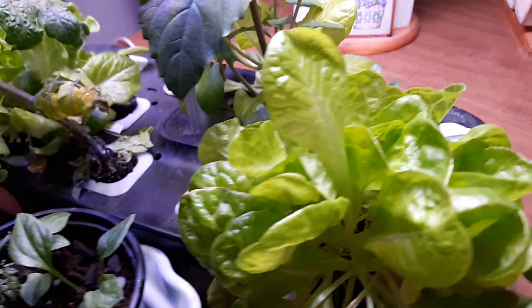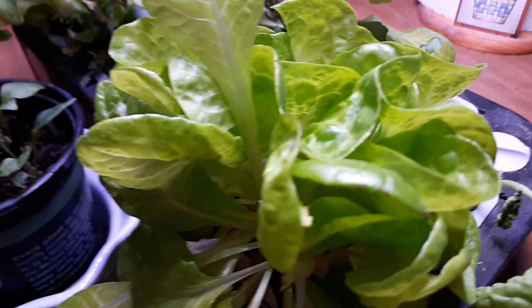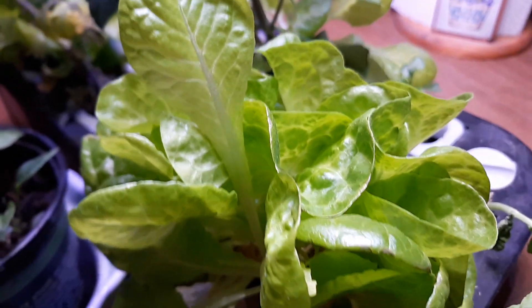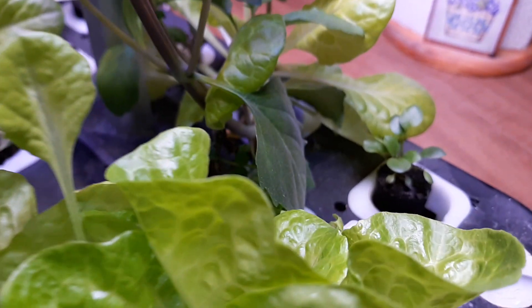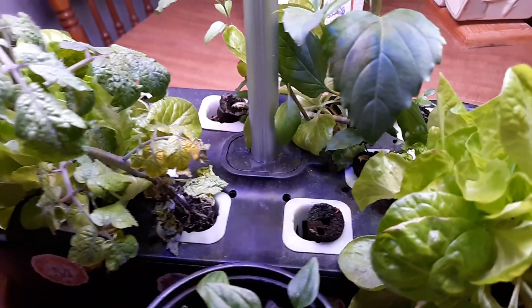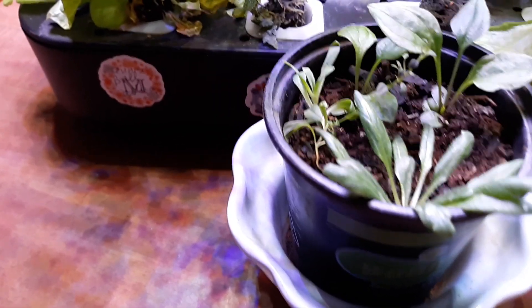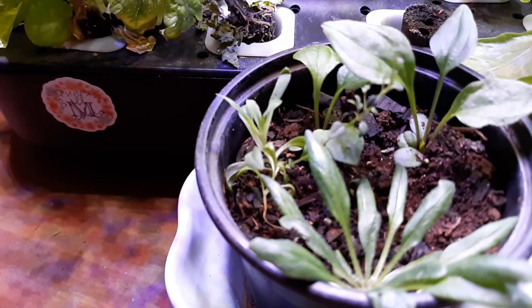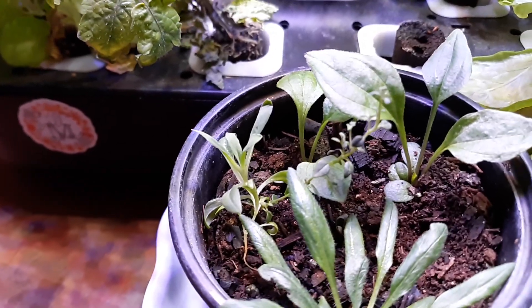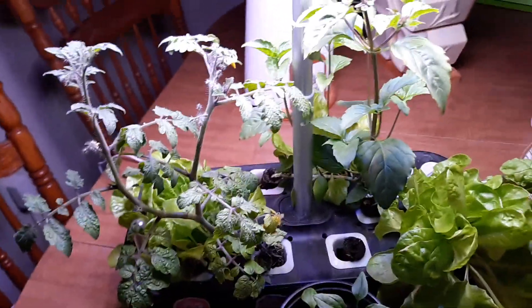These here are lettuce leaf basil, and then I'm not sure what that is — I lost track of planting some ashwagandha, so maybe that's it. Anyway, in this little pot I've got some thyme and some echinacea.